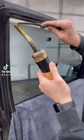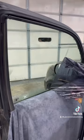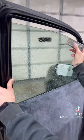What we are going to be doing today is removing this old faded window tint off of this window and replace it with a 30% ceramic window tint. I take the old window tint off with my Jiffy steamer and then take my razor blade and scrape all the glue off of the window.